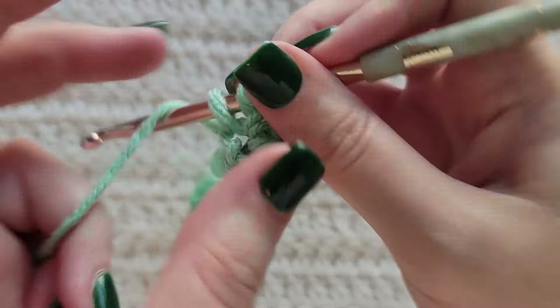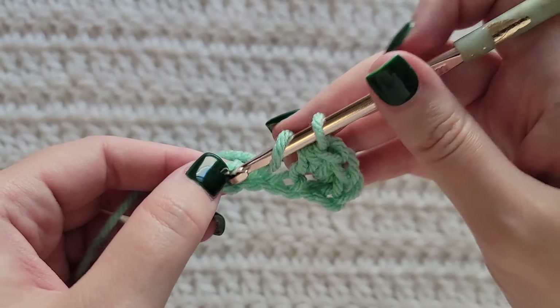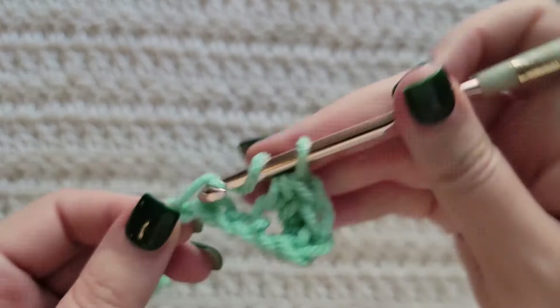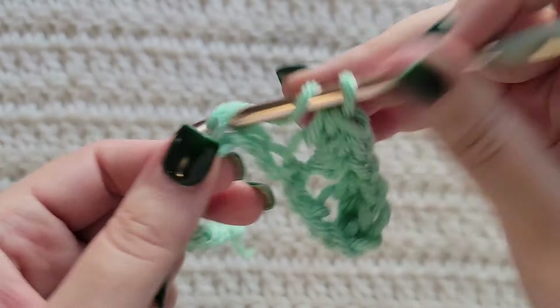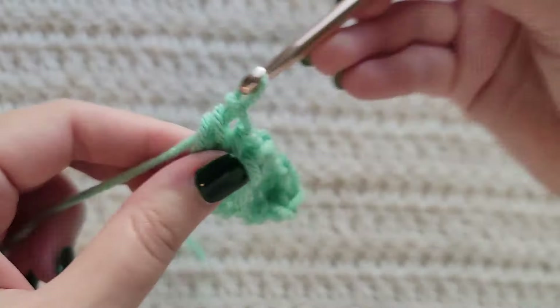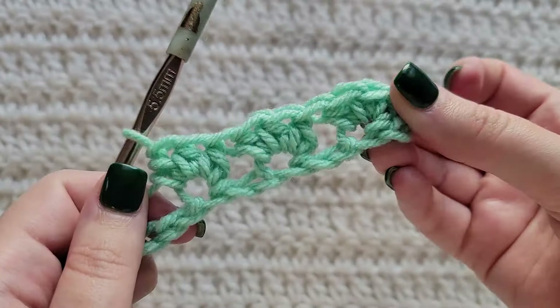We're now going to start our sequence. You're going to skip two chains and into this next one make three half double crochet. You're now going to repeat this sequence — skip two chains and into the next one make three half double crochet into that same chain together for the rest of your row.